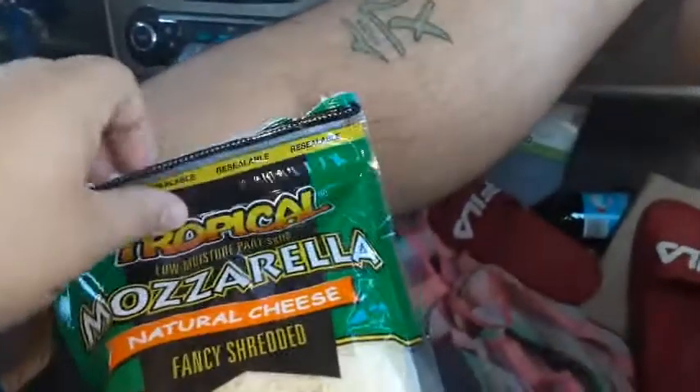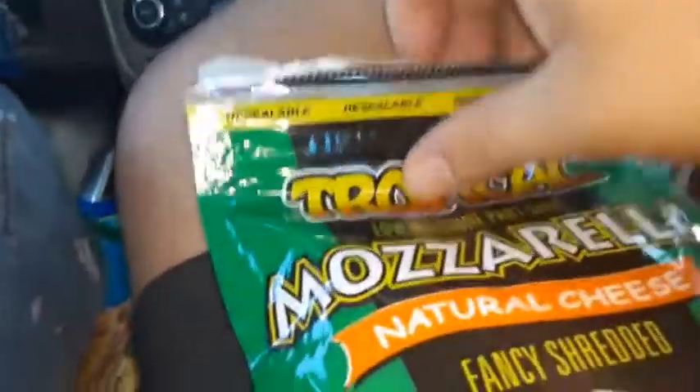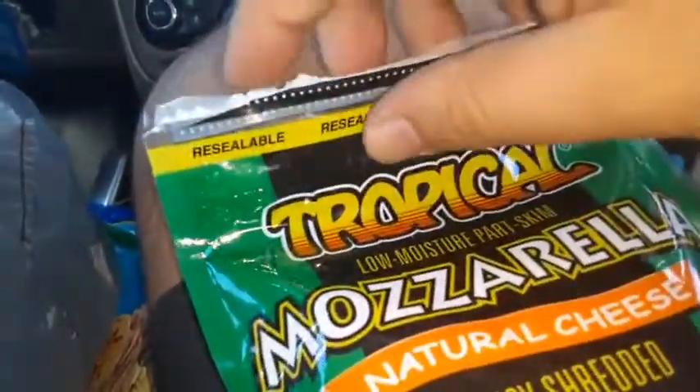Oh my gosh, what are you doing? I could have opened it real good, dude. Get your arm away — you almost put your arm in it like 10 times! Get away, I want to eat some on film. Give it to me! Get away, oh my gosh. Can you open it? Get out of the way!